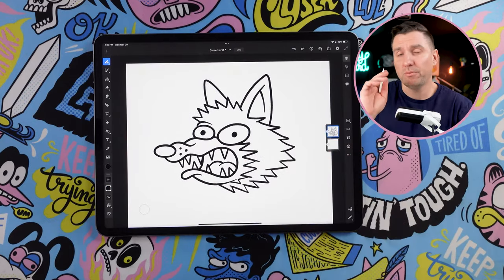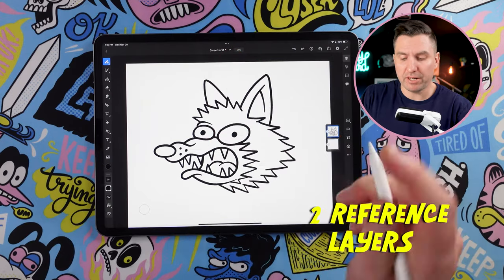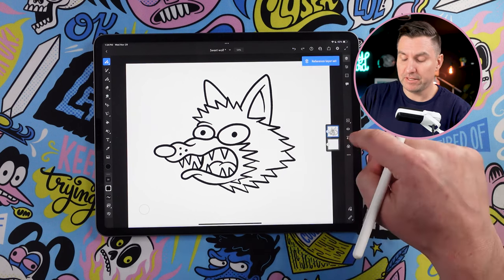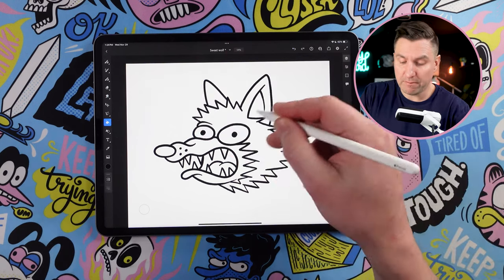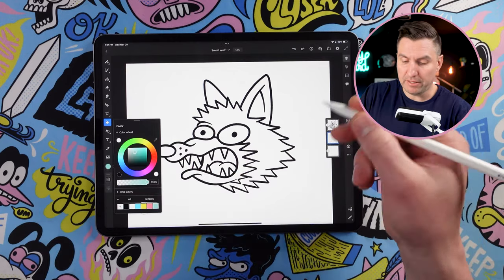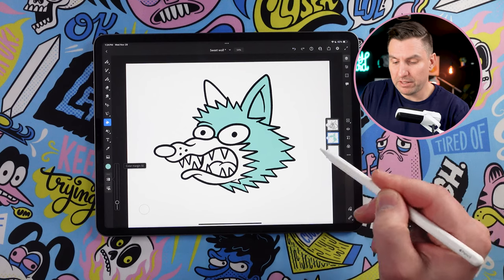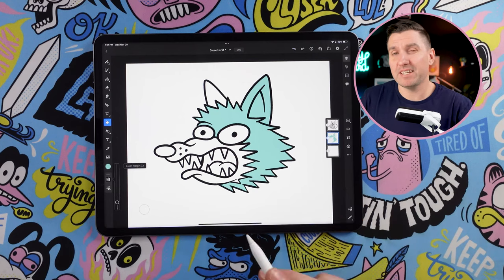That leads me to the next thing I wished I knew, which is using reference layers to color in line work like this. To do that, I'm going to tap on this layer and then set it as a reference. Then I can go in and make a new layer. Now if I use the paint bucket to fill this in, it's going to do it on the layer below. So if I tap here, you'll see that it fills below and is separate from my line work, which is a really nice thing to have.